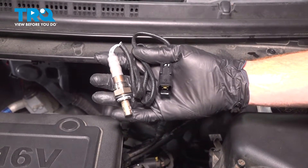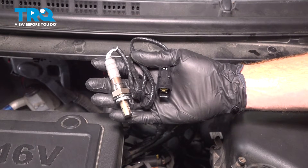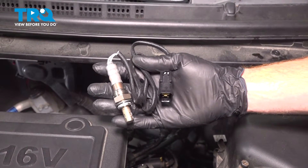In this video, we will show you how to replace your downstream O2 sensor on this Kia Forte Coupe. This will be located along the backside of your engine. Let's get into it.